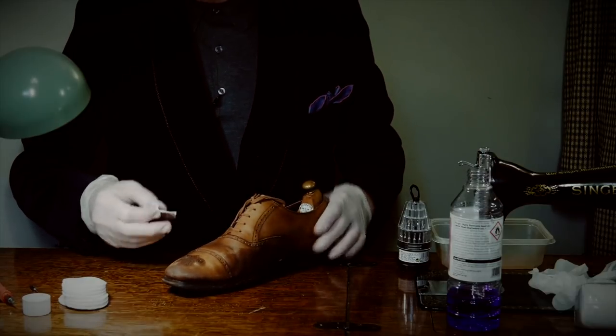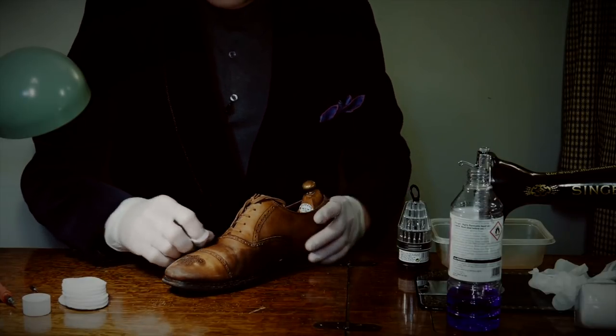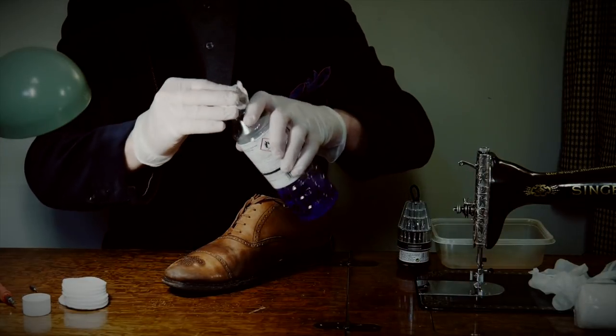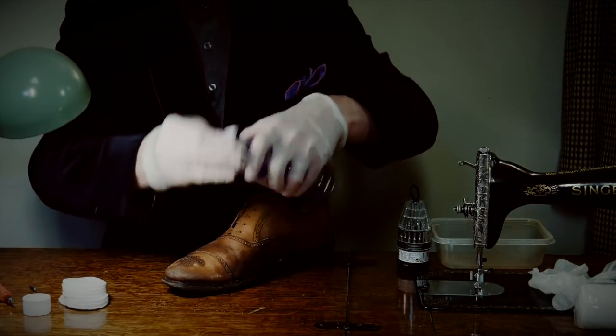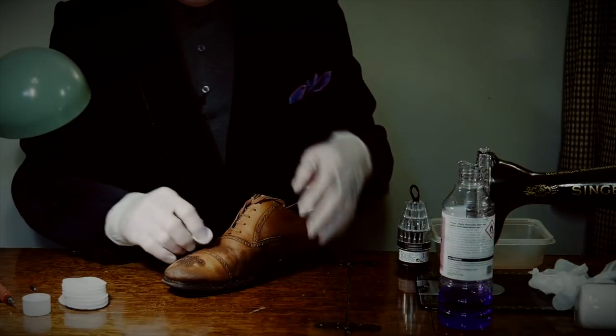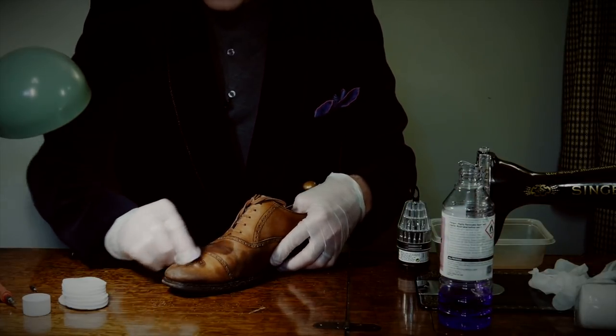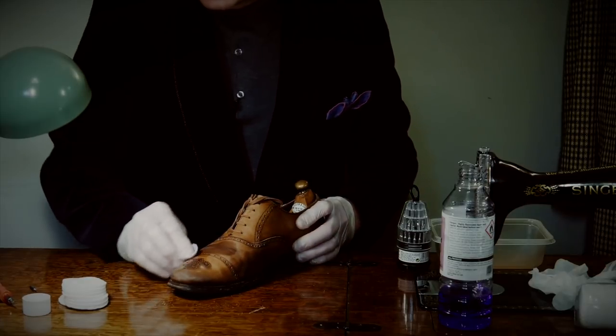I bought a beautiful pair not so long ago that were advertised as being extremely cracked. I was confident it was just the polish that was cracked, and when I removed it, the skins were in beautiful condition underneath. I'll probably do a video showing that pair at some point.